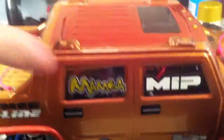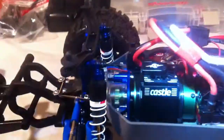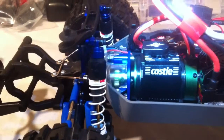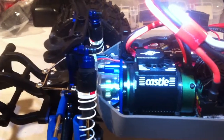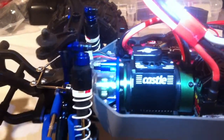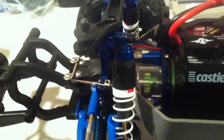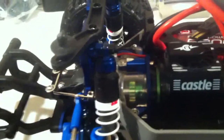I'll take the body off and show you what we've got going on inside. We've got the Castle 1/8th scale 2650 kV motor — I did put the blower fan on it. I've got the Mamba Monster 2 ESC, and I mounted the switch down below nicely so it stays there. I'm running an 18-tooth pinion with a 50-tooth spur at the moment — we'll see how that works.